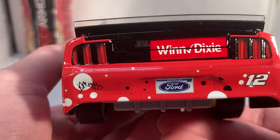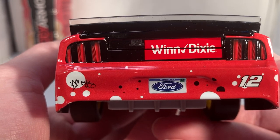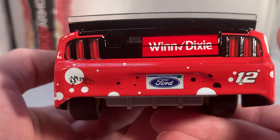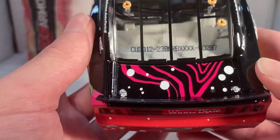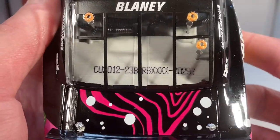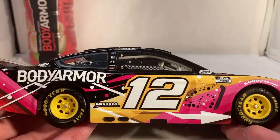On the back you have Winn Dixie — really cool that they were actually able to get the supermarket on the back. If you remember the 2018 die cast, that car ran with a supermarket but they didn't put it on the die cast, so it's really cool that this time they actually did. On the decklid you have nothing, and on the roof you have nothing. This is number 297, with the same stuff down the other side.